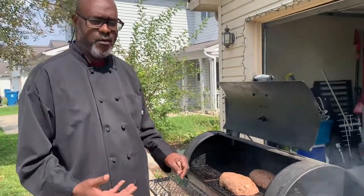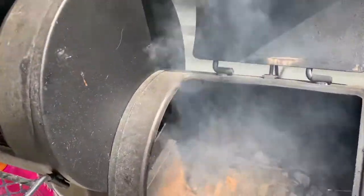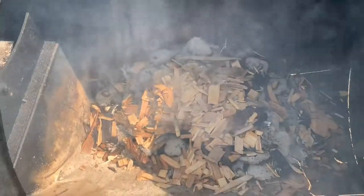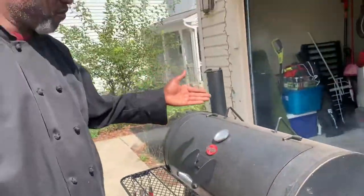We're just going to keep an eye on this. The key to good smoking is your temperature — that's your key right there. My temperature is down to about 120 to 125. I want to keep an eye on that.